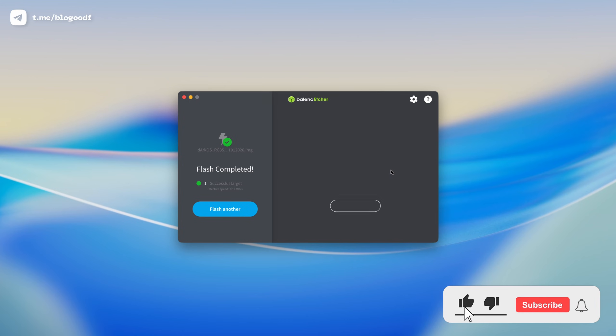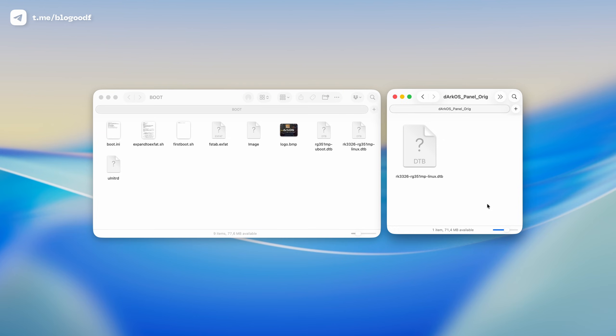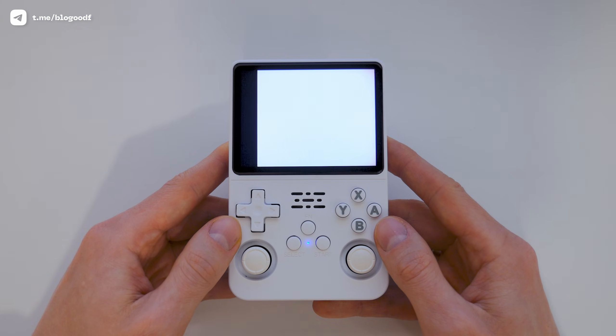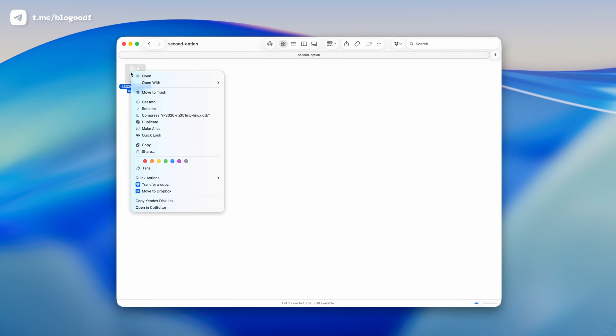Once the flashing process is complete, we need to eject the SD card and then immediately insert it back into the computer, so that the boot and EasyRAMS partitions are automatically mounted on the desktop. Next, we need to replace the screen file in the boot partition. In my Telegram channel, you can download an archive that contains screen files for the R36s with the original screen, like mine, and for the consoles with panel 4. There are two different files for panel 4, and it's impossible to know which one will work for you on the first try. Start with the first option, and if your screen looks something like this, remove the SD card and copy the other file into the boot partition, replacing the existing one.